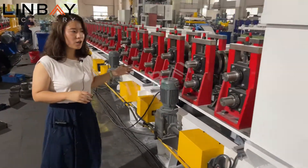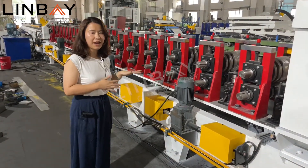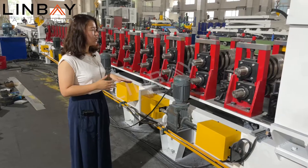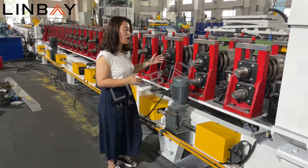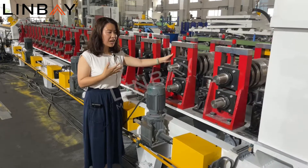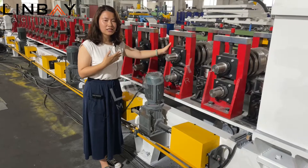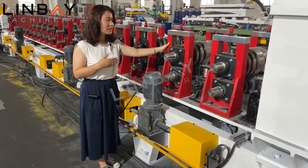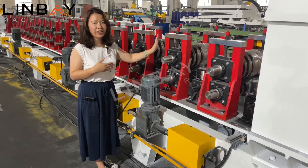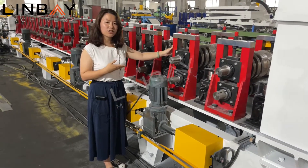From this section we go into the roller, the roll forming main section. You can see we use very strong materials. The support shafts and rollers are made with cast iron stands — completely cast iron. Being a complete unit, it has very good rigidity, resistance, and a long service life.